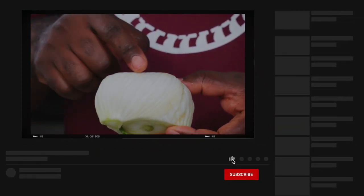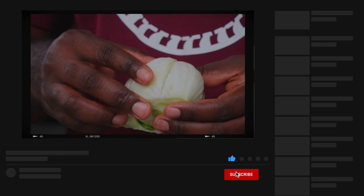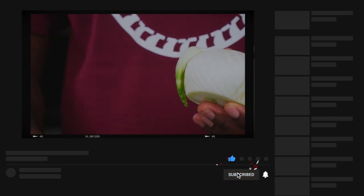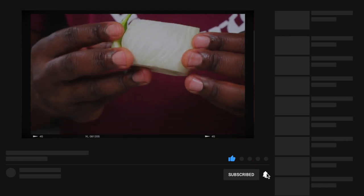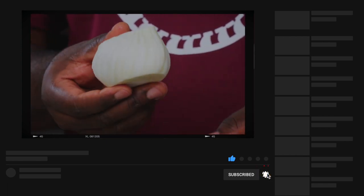By the way, I forgot to mention — some people don't like to eat the outermost part of their fennel bulb. If you're one of those people, you can make a shallow incision and just peel it off, just like this. As for me, I eat everything including the sprouts. If you're one of those people, this is what you're looking for.